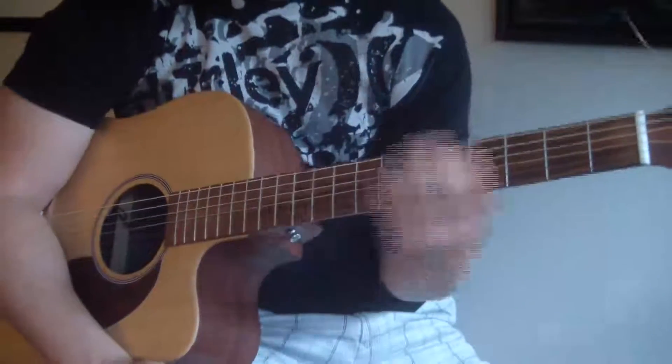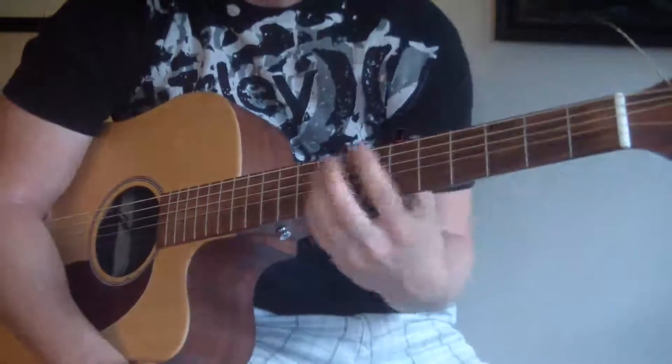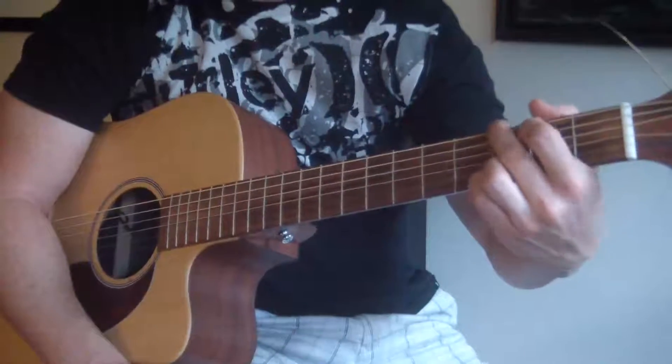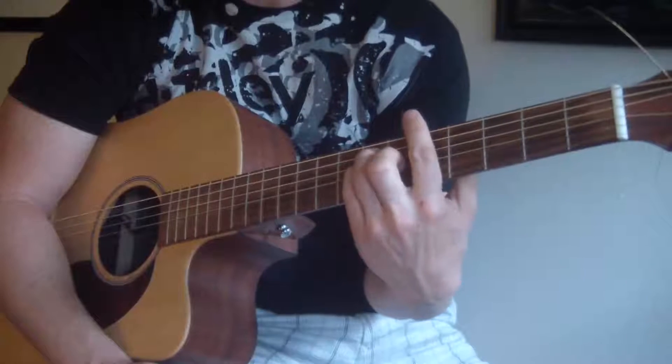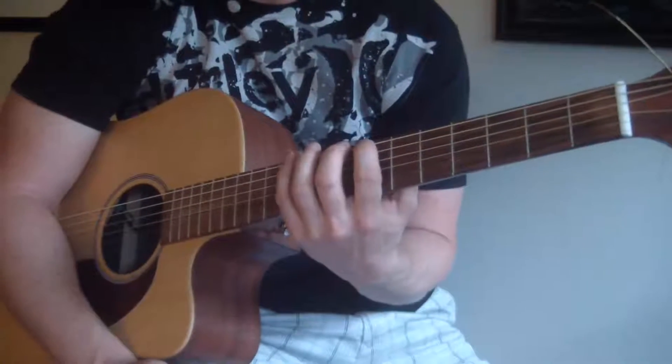I hope you've enjoyed my easy guitar lesson. Please go to my website, guitarmadeeasy.com, subscribe to my YouTube channel, and also check out my Facebook — facebook.com/guitarmadeeasy. I hope you guys have a wonderful day and I will see you on the next lesson. Thank you.